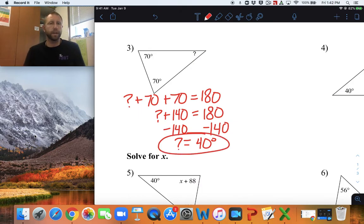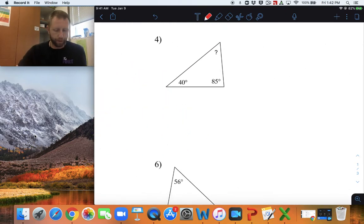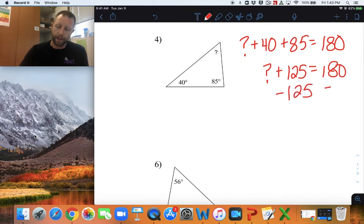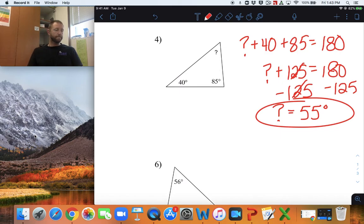Notice how I'm circling my answers on here — please do that as well, just to make it more obvious for your teacher what your answer is for each problem. Number four, set up your equation first. Add all three angles together to equal 180. So, question mark plus 40 plus 85 equals 180. 40 plus 85 is 125, so question mark plus 125 equals 180. Subtract 125 from both sides, and we get question mark equals 55 degrees. Circle your answer when it's done.